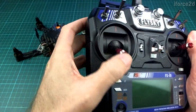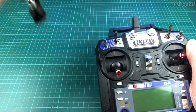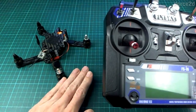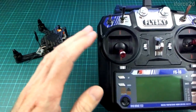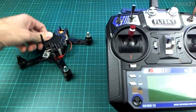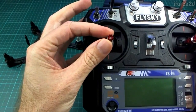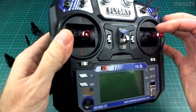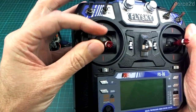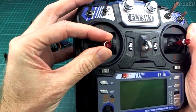So how does a mode 2 transmitter work? The throttle makes the quad go up and down. When it's at zero, the motors will either not be spinning at all or just spinning at idle depending on your Betaflight settings, and when you put it all the way up it'll be blasting at full speed going straight up. You need to very carefully manage this, and you don't want to be fighting a spring — that's why there's no spring on the throttle stick.